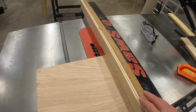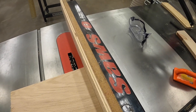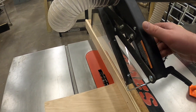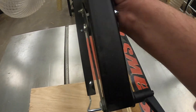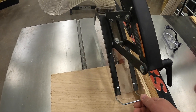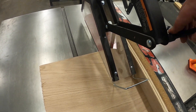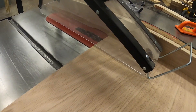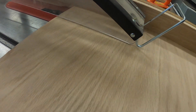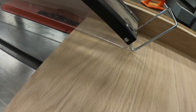Once we have the blade height and fence set, we need to get the guard in place. It slides out of the housing, slides down above the workpiece, and you want the guard to be about centered on the blade. Loosen the handle and lower the guard housing down, leaving about one-eighth to one-quarter of an inch above the workpiece — just enough that the workpiece can move underneath without binding.